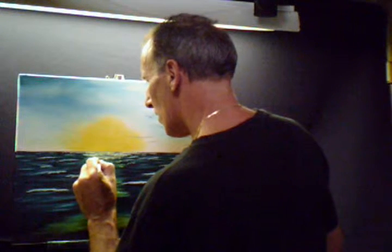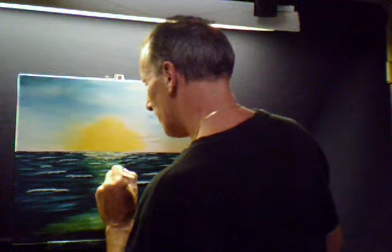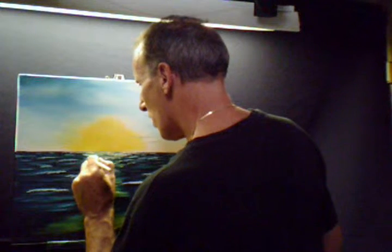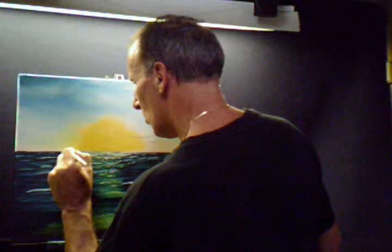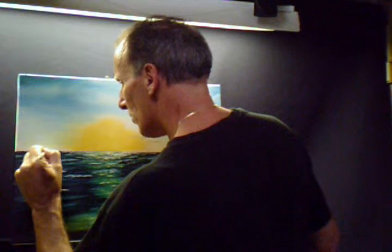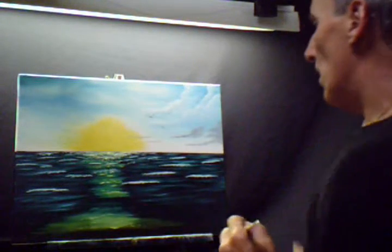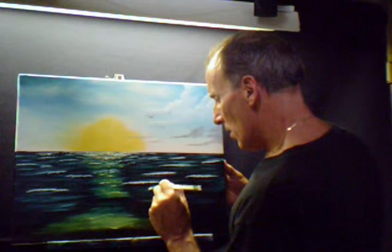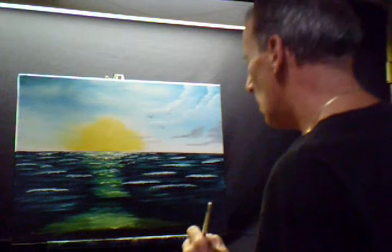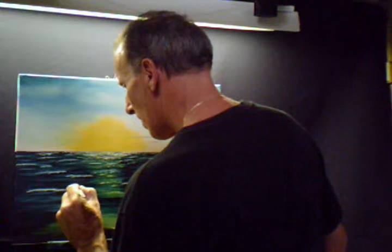Maybe we'll have some in here right where we highlighted it — you want that to sparkle, sparkle with the yellow. Maybe there's some waves up here, maybe some off over there. It just depends on where you want it — kind of put them wherever you want. You have to pick and choose on how many waves you want.